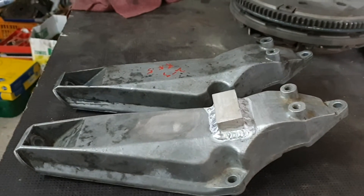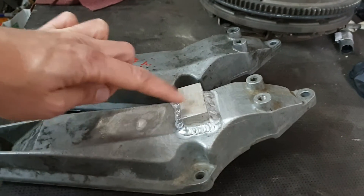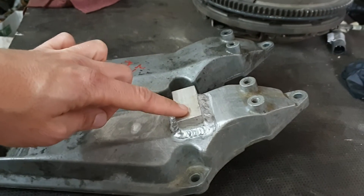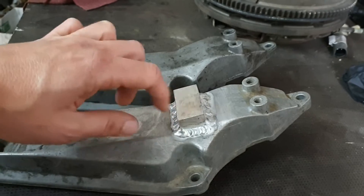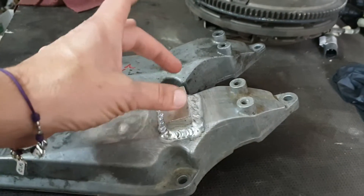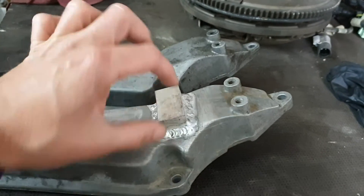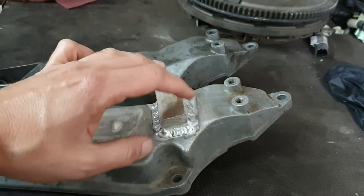I had to bring this one to have a block of aluminium welded on it, because the support of the intake will need this block here so I can screw it with the H support that comes with the engine.